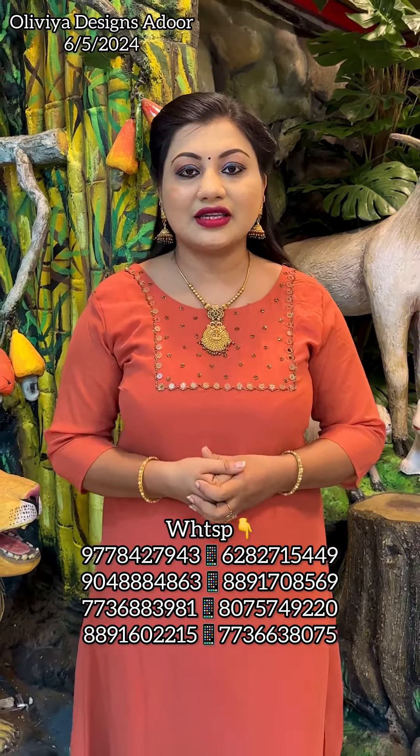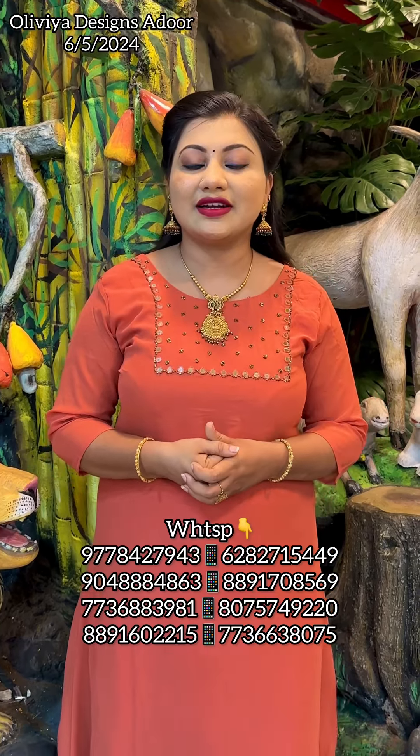Hello everyone, welcome to our new video. This is our collection. It's a very heavy handwork collection. Medium to XXL size. The price is 499, All India Free Shipping.